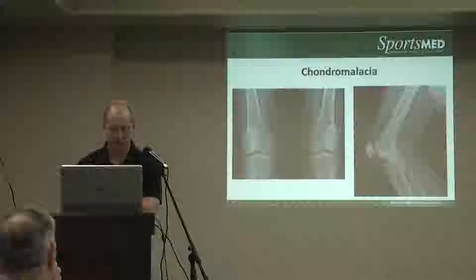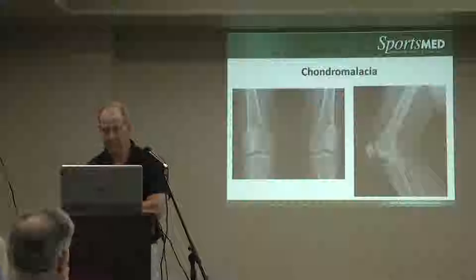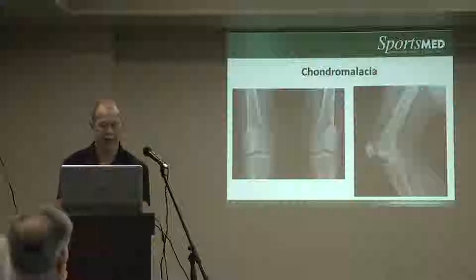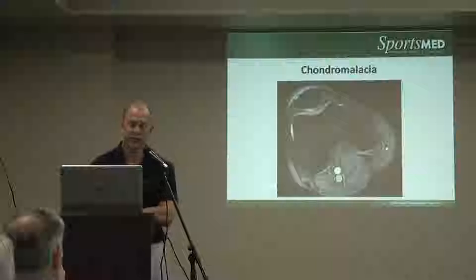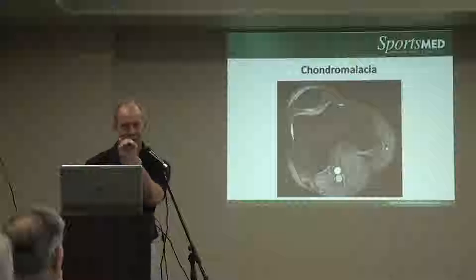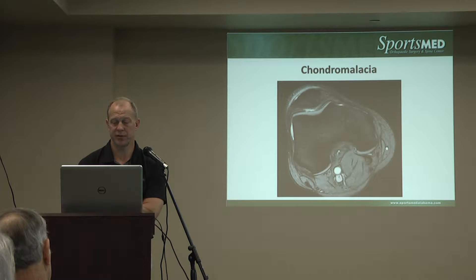On x-rays, there's often not a lot of impressive findings. There may be some early spurring on the kneecap on the side view, but otherwise pretty normal x-rays. On MRI, however, you see a bright signal between the patella and the femur — that's the articular cartilage that has begun to thin and delaminate. That is a very common finding in chondromalacia of the patella.